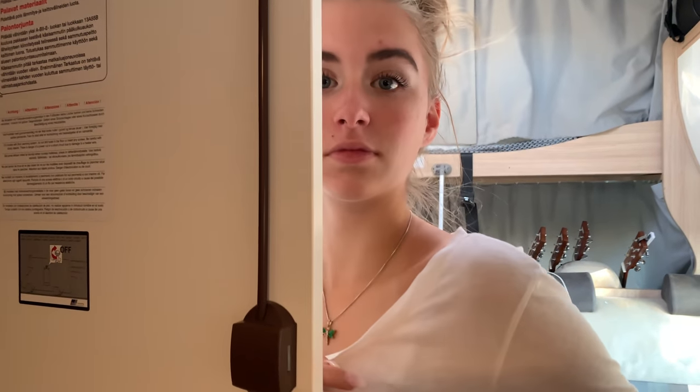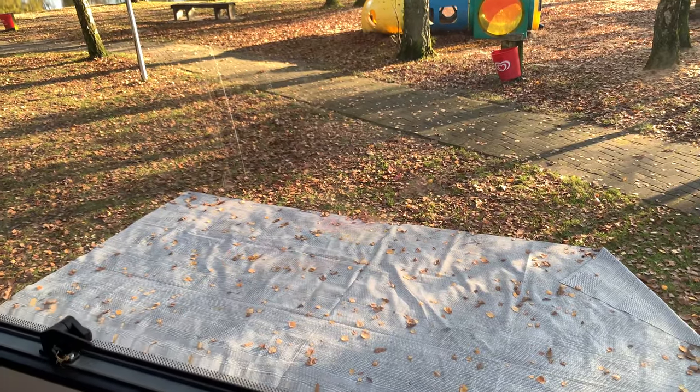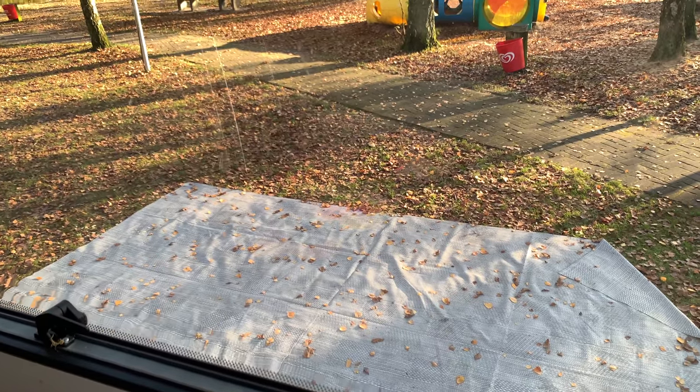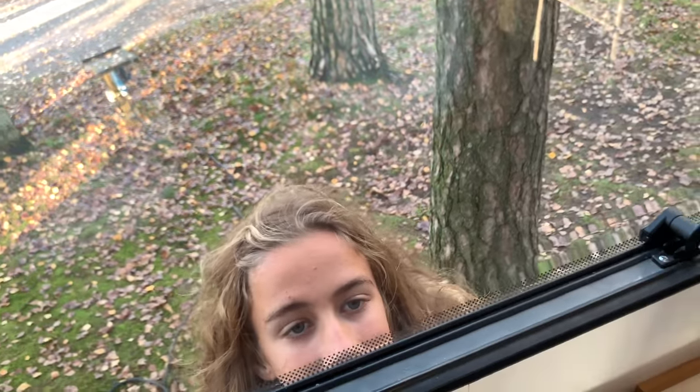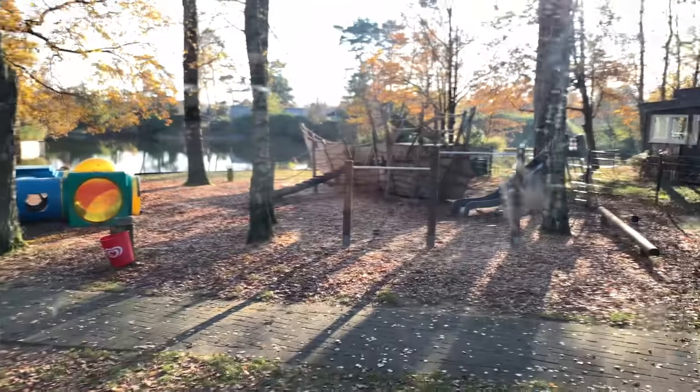Hopefully this has answered a lot of questions about how we make things work in the motorhome. We have a mat we play legos on — there are leaves all over it right now but normally it's for legos and potato men. This is where we've been staying in Germany and we've really loved it here.